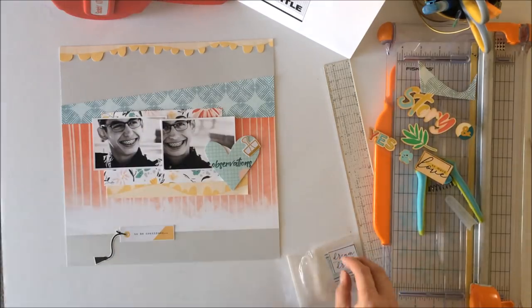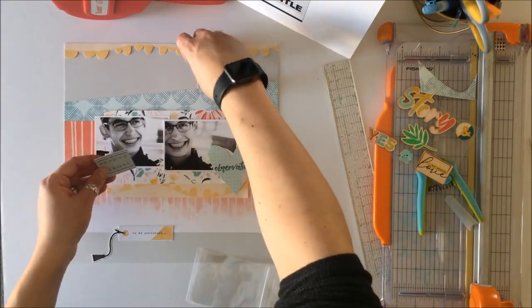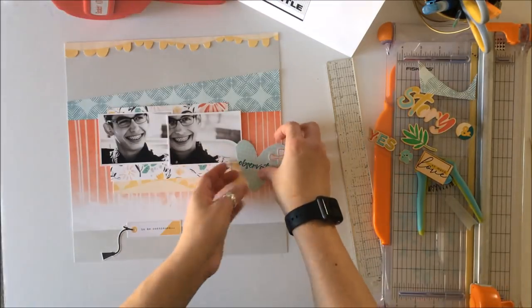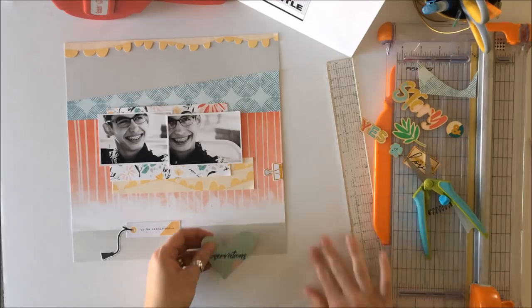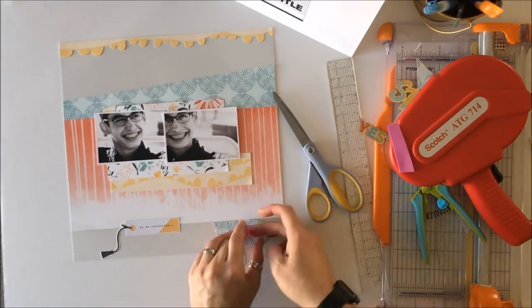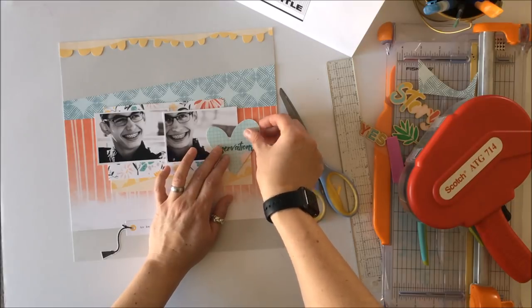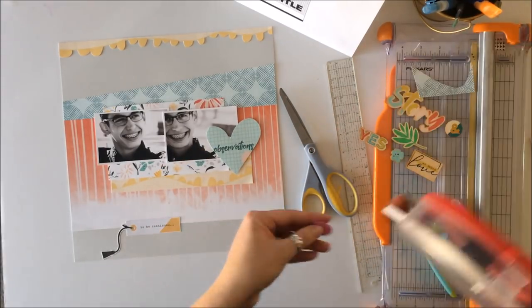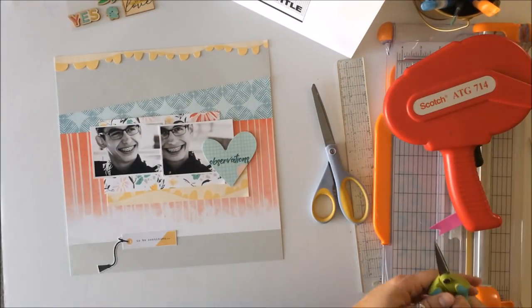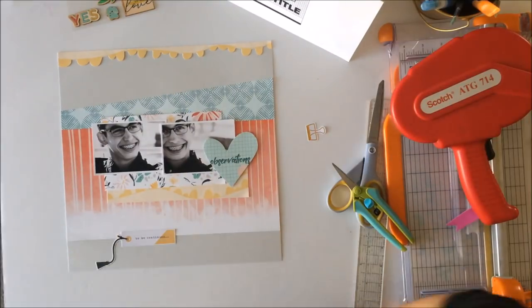I still have the footer to address and I'm still trying to get the wood veneers to work. I thought maybe I'd use a strip of pink to tie all the color into the layout, but that doesn't work for me. There's also a small label element at the top underneath the header, but it's too square — it needs something more rectangular. I was trying to use up things that came with the kit rather than pulling in additional supplies, but I needed to look further.